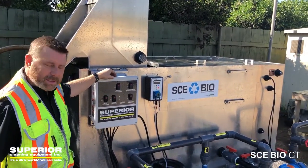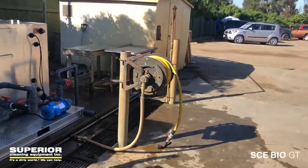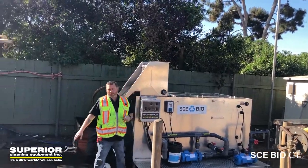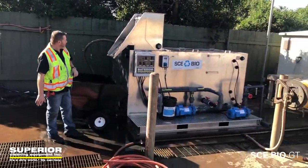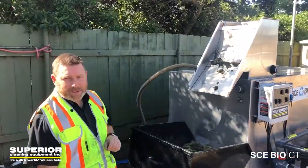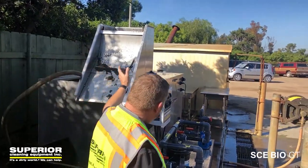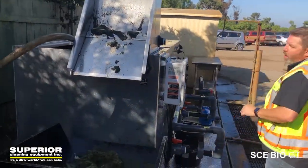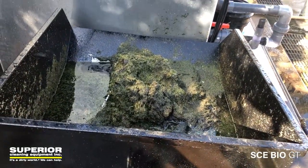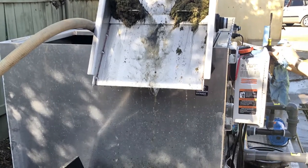This is the SCE Bio system for golf courses. The operators clean all of their tractors on the wash pad, and all the water and grass clippings flow into a sump. A pump running on 230V pumps the water up through a grass catcher, where a waterfall separates the water from the grass, allowing the water to fall into the all-aluminum tank.